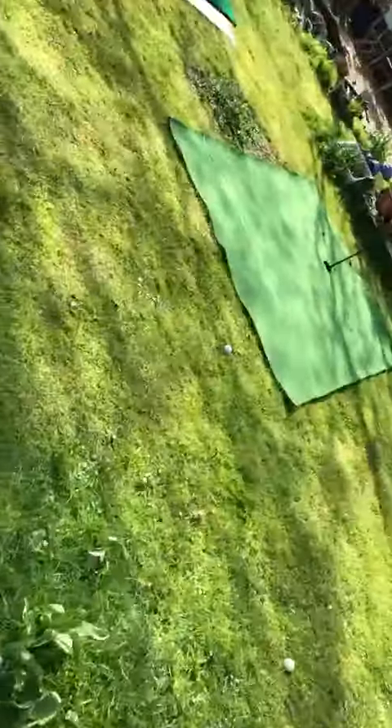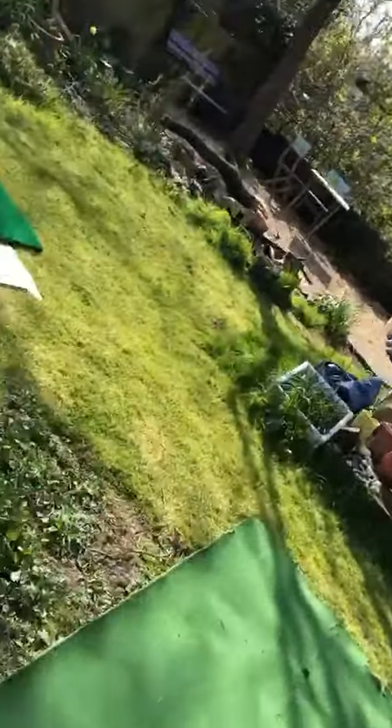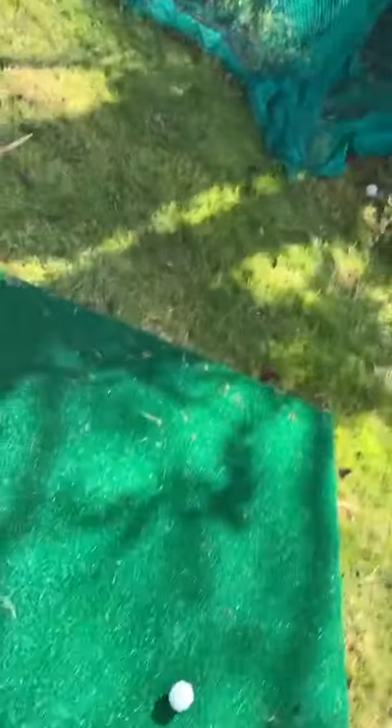We have more hazards here than normal. There's a little chipping green by the greenhouse which has stayed intact, and then we've got another net here for the mat which we can hit full shots into.